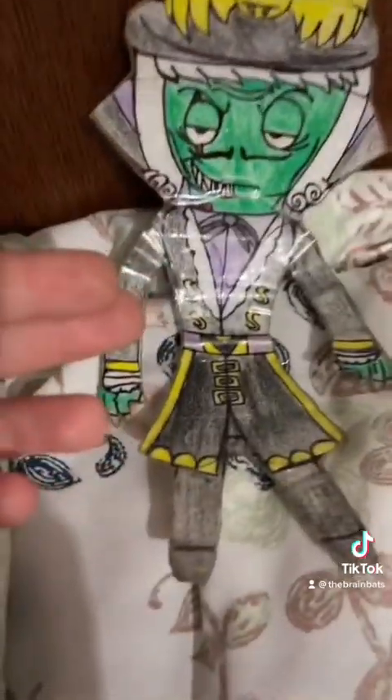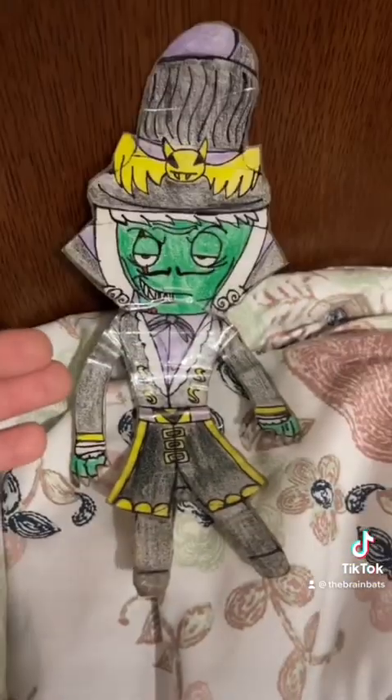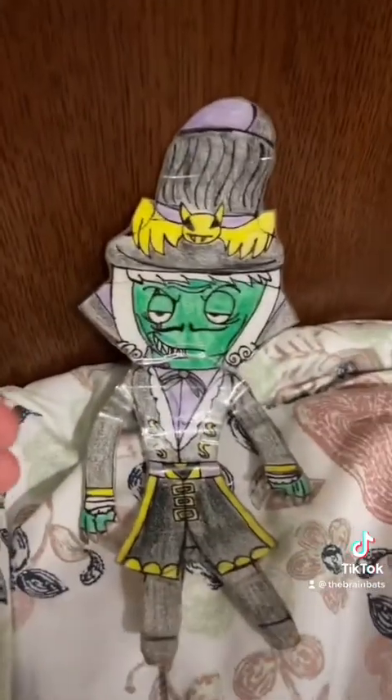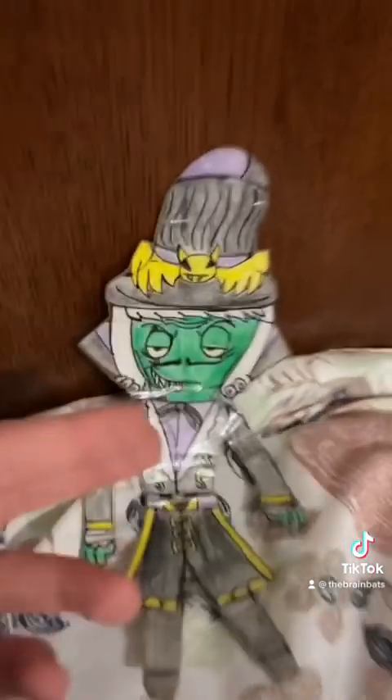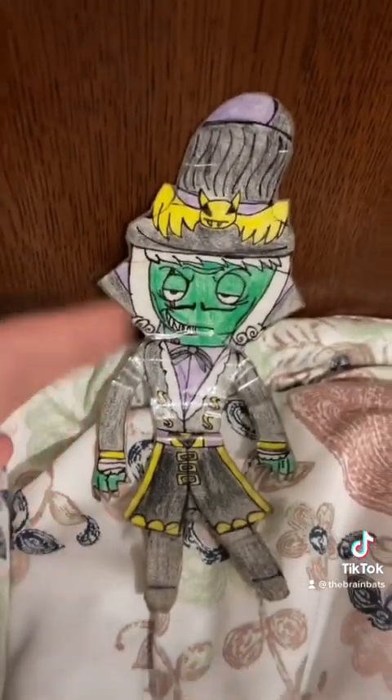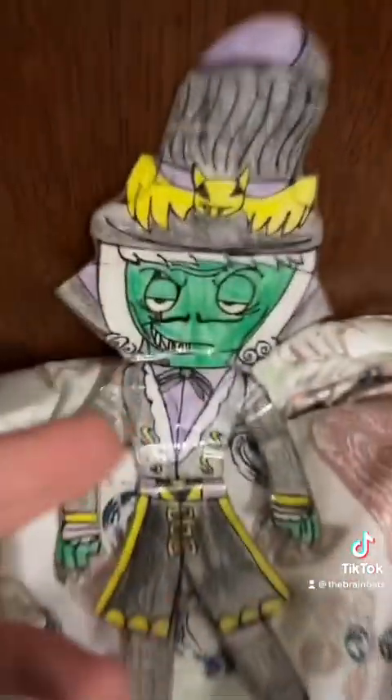This is mainly how his clothes look. If you already saw the picture of what he actually looks like — I thought it was difficult to design his original clothes, so I designed my version. And plus, I wanted to add this awesome V on his belt because it's awesome. And if you guys didn't notice, there are hidden Vs around him.